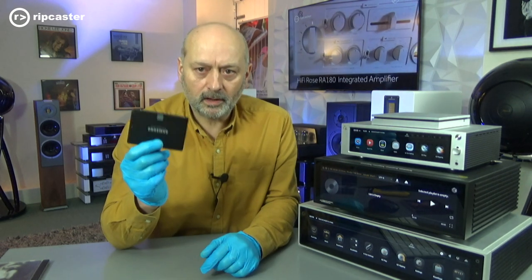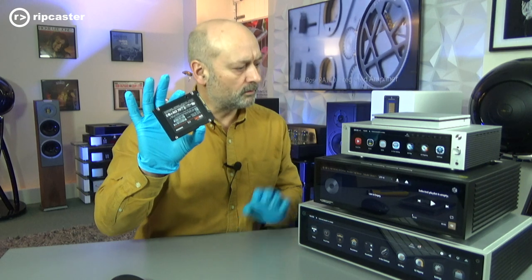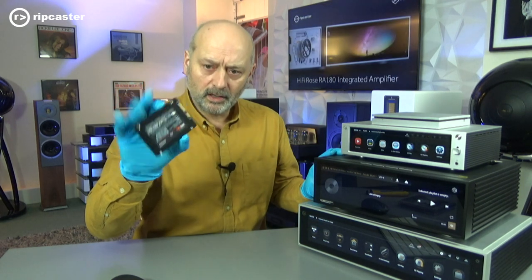Before we go on to the CD ripping, we'll just cover fitting an internal storage drive. Now obviously you can buy these units pre-configured from us with the storage fitted, so if you can't be bothered with the technicalities, we will do that for you. What we're going to do now is take this pile apart and we're going to fit an internal drive into the RS520, and we'll then go on and demonstrate the CD ripping capability.